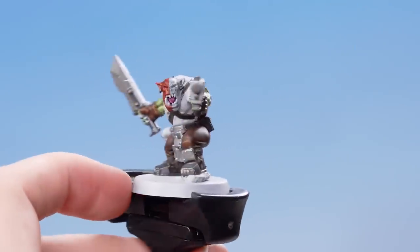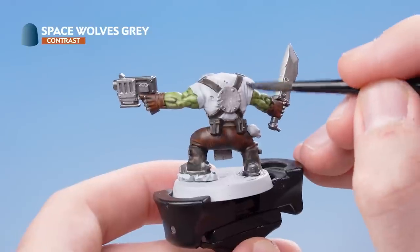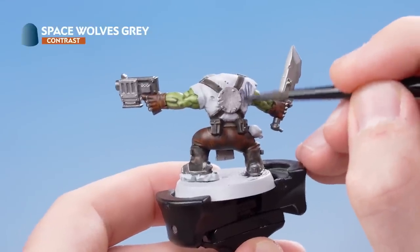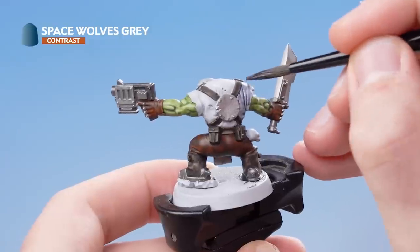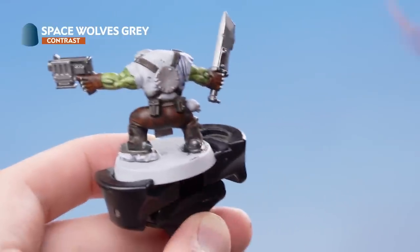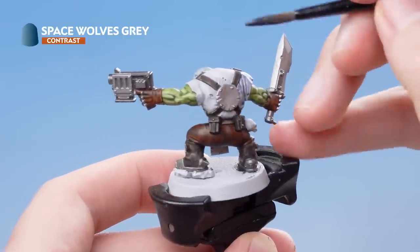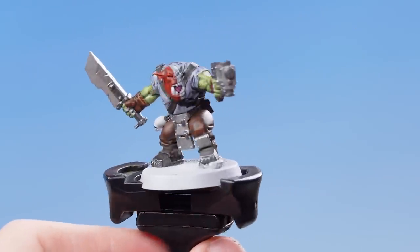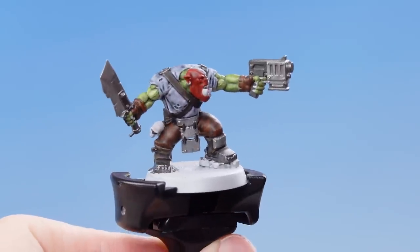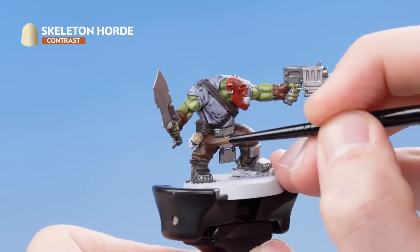With the skin complete, we're now going to use Space Wolves Grey and apply that onto his shirt. Once the first layer is dry, just apply a second layer straight into the recesses. With the shirt now blocked in, the next thing that we need to do is to move on to using Skeleton Horde to pick out all the bone, teeth and nail details on the model.